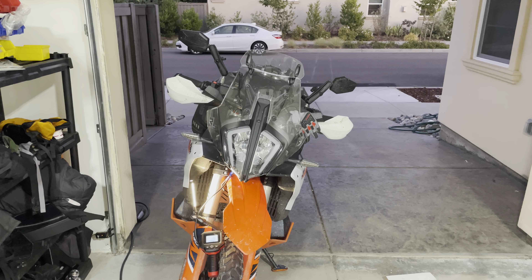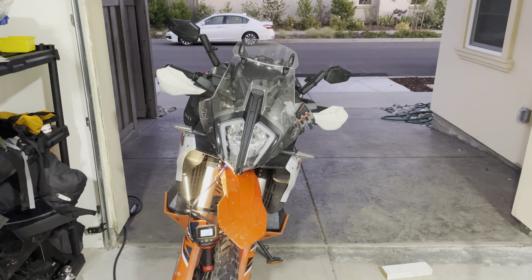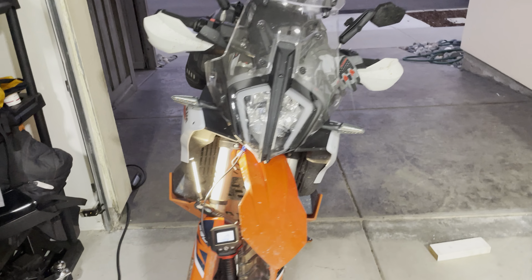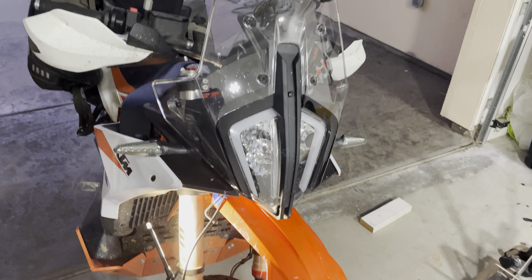Hello everyone, I'm going to show you guys how to adjust the headlight on a 2023 KTM 890 Adventure R, or the regular Adventure version. It's not the easiest thing to do, but with these tricks I'm going to show you guys, you should be able to get it done. It's not too bad.